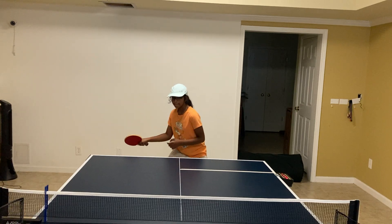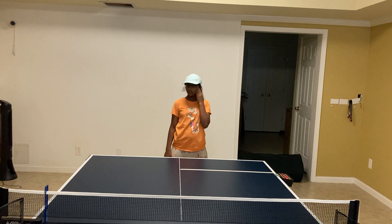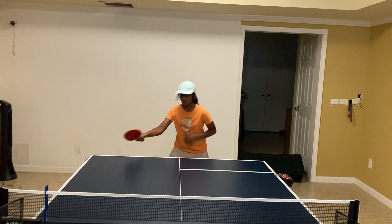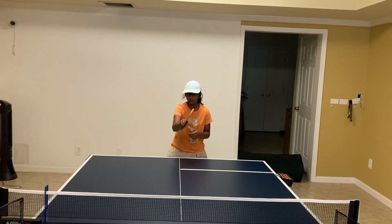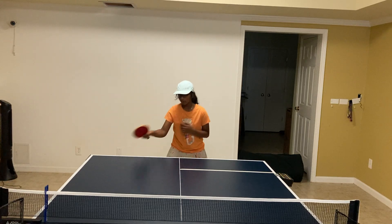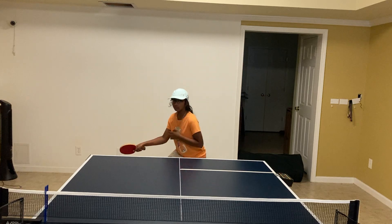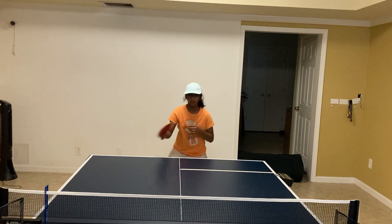Twister color, just body movement, okay? 1, 2, 3, 4, 5, 6, 7, 8, 9, 10. Good.